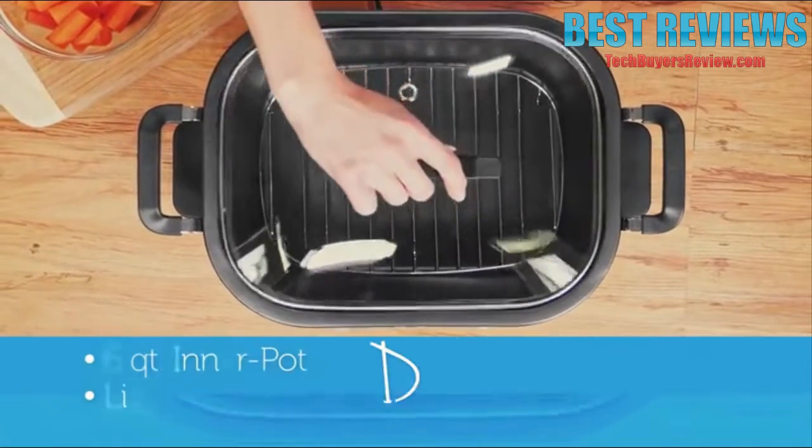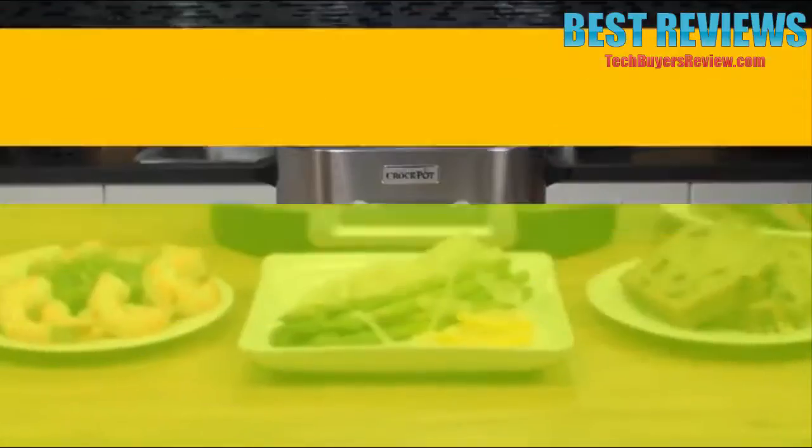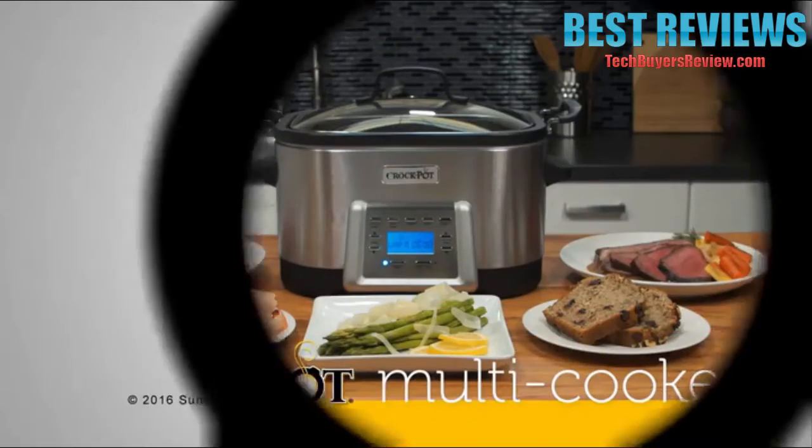Plus, this six-quart non-stick inner pot and lid are dishwasher safe to make cleanup easy. The Crock-Pot multi-cooker is so versatile — one appliance, five ways to cook.